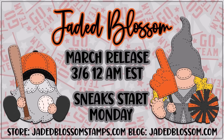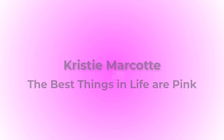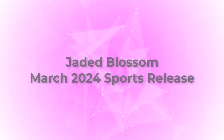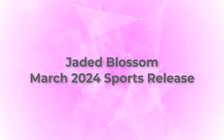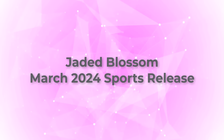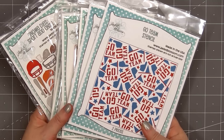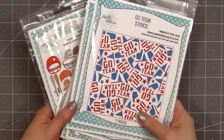Hello friends, it's Christy Marcotte. Jaded Blossom has a brand new release and it's all about sports. Jaded Blossom just keeps coming out with more and more fun releases and their March 2024 release doesn't disappoint.